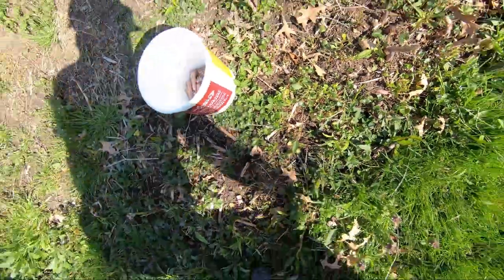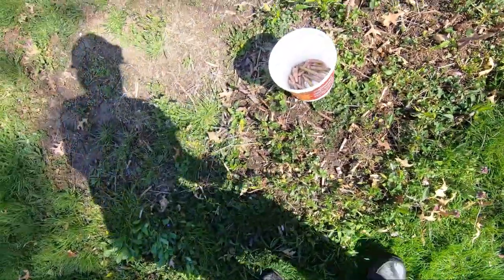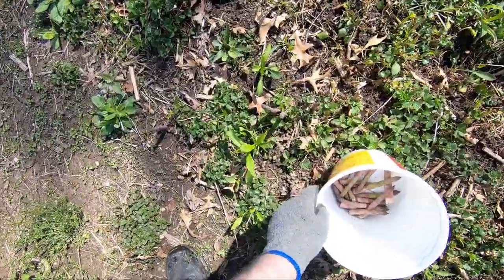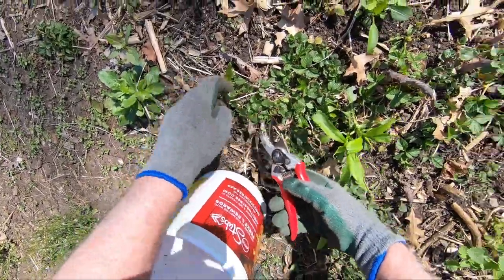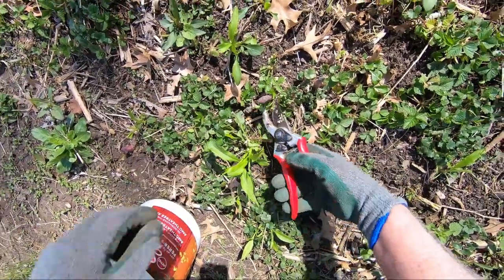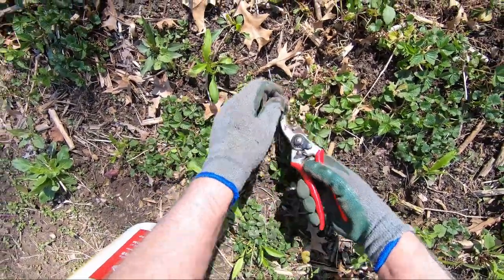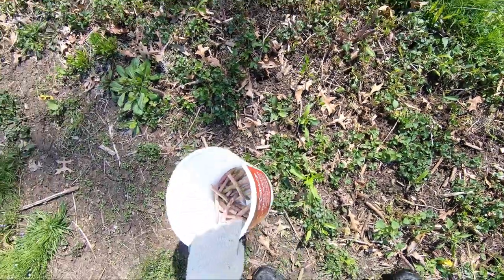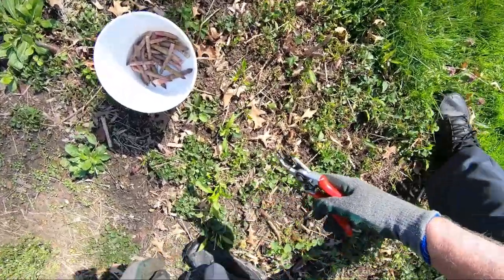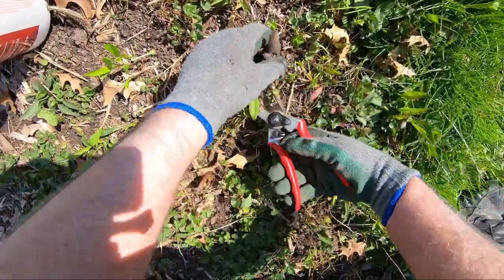You want to allow that to regrow. At the end of the season — I think last year I quit cutting toward the end of May — and it grew into that nice hedge I was talking about. Then in the fall, a killing frost knocks it off and turns it brown.